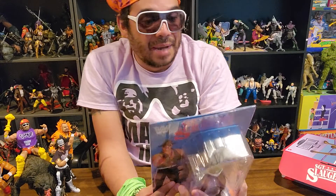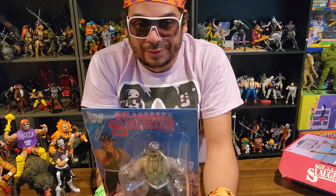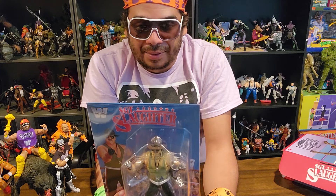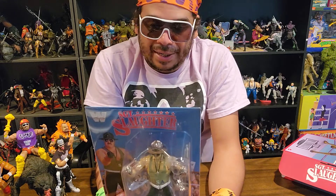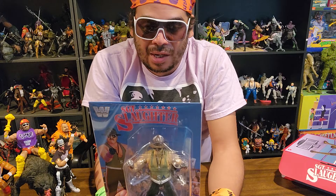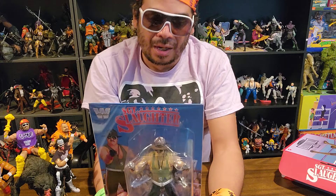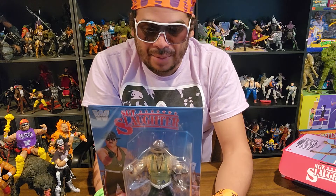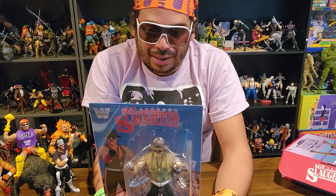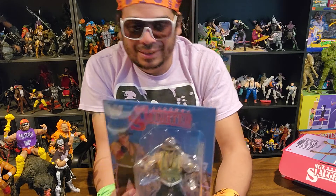On the back it says it's the ultimate WWE action figure that you always wanted, featuring advanced articulation. It says: 'Sergeant Slaughter — listen up maggots. There's only one WWE legend who could twist his opponents into submission with a Cobra Clutch so bad that they think they've gone through boot camp, and his name is Sergeant Slaughter. Ready for battle in combat camo and powered by military might, Sarge is the star-spangled superstar who has red, white, and blue pumping through his veins. Challenge him at your own risk.'